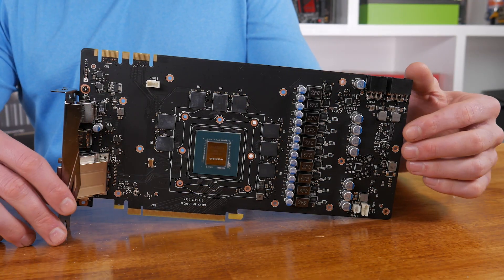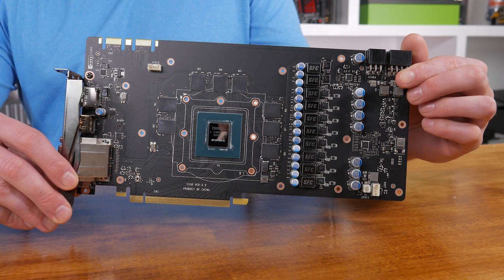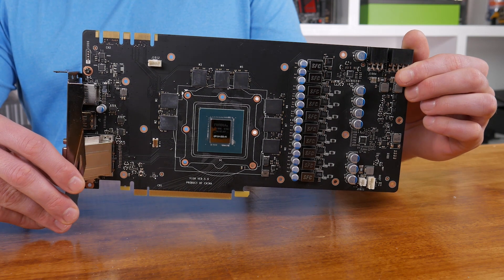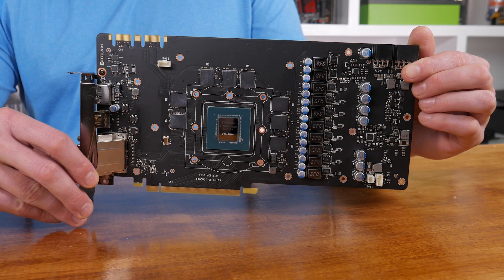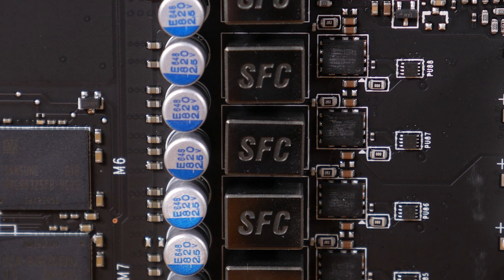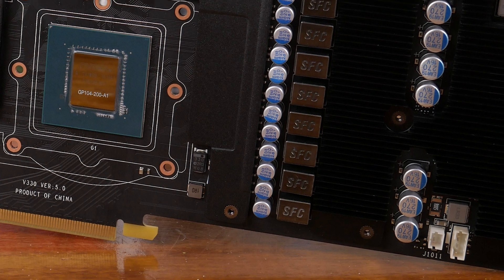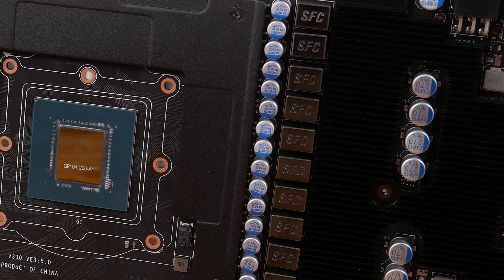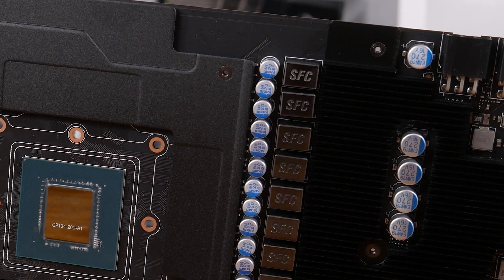With the 1070 Gaming X 8G stripped completely naked we get a good look at the massive PCB. As is often the case with high-end MSI graphics cards, military class 4 grade components have been used. There's some good stuff here such as super ferrite chokes, and the component selection follows MIL-STD-810G certification. Speaking of chokes, there's a 10+2 phase design which, when coupled with an additional 6-pin connector, will keep the GTX 1070 fed with enough power to maintain 2.1 GHz overclocks.